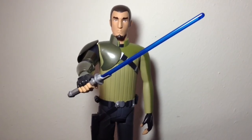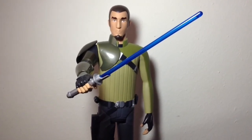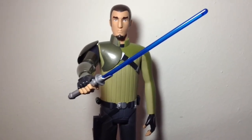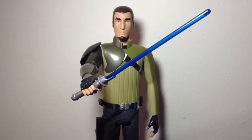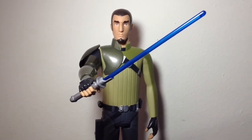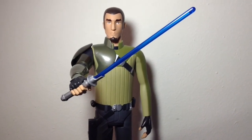Subscribe to my channel for many more reviews to come. I'll be reviewing some new Black Series figures I obtained this past week, so make sure to follow me on Facebook and Twitter for all my latest updates. Thanks again for watching, and until next time — may the Force be with you.